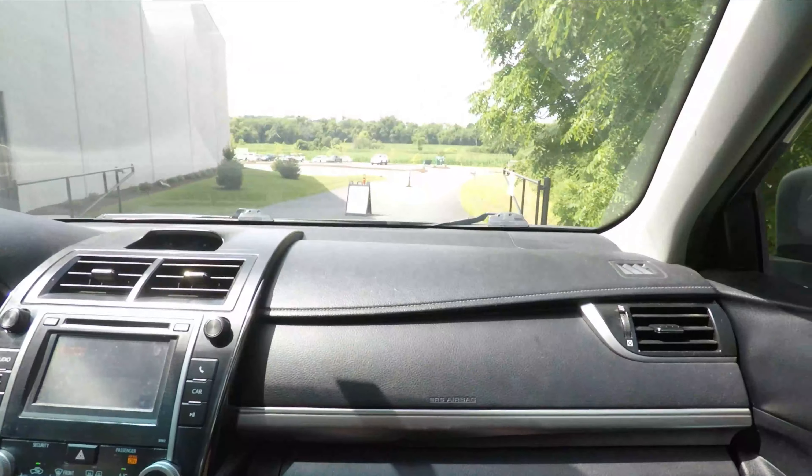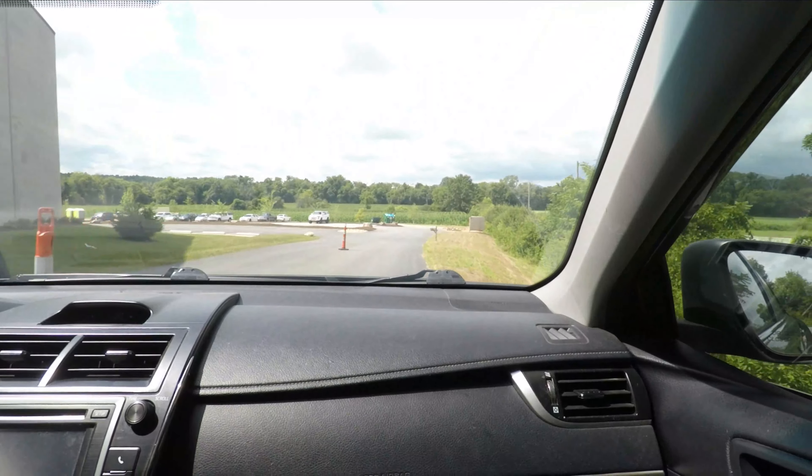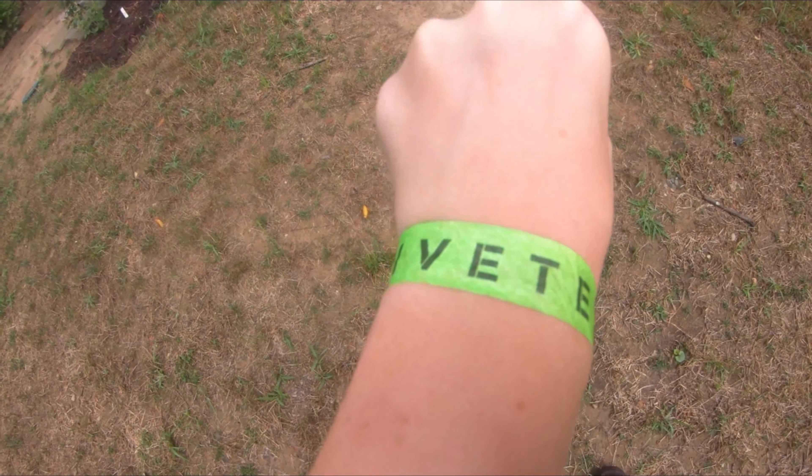After a short drive, we had arrived. All I did was put on a wristband and I was all good to go.